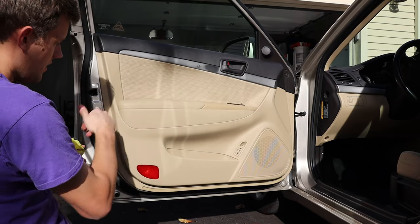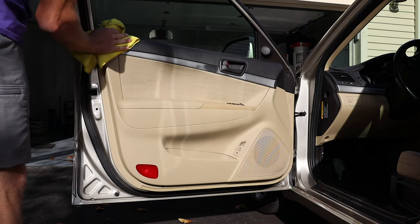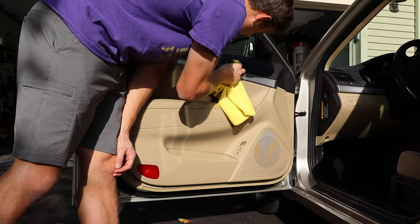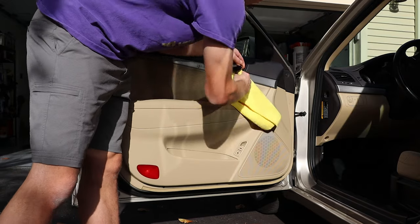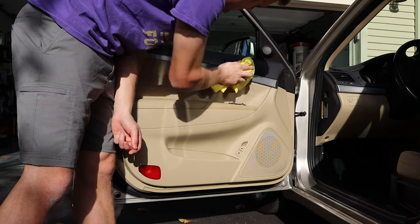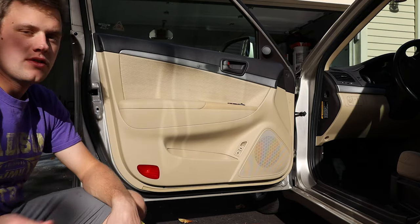Wow, that looks ten times better up here on the door. That got it — it came off. And then the last big piece was this door handle which had some grime on it. Wow, it's coming off pretty good. I'll pull it in and show you, then I'll tell you how I like it.